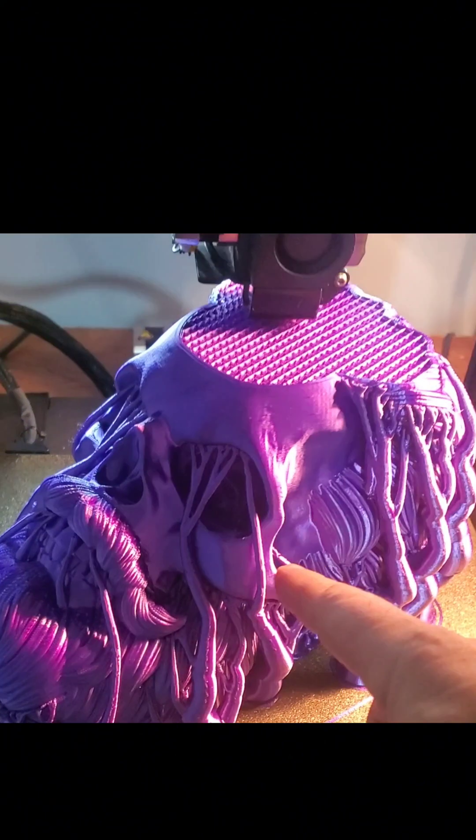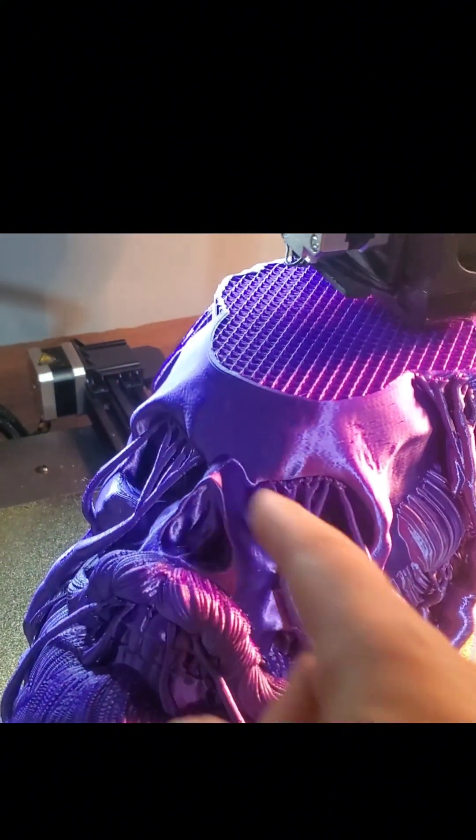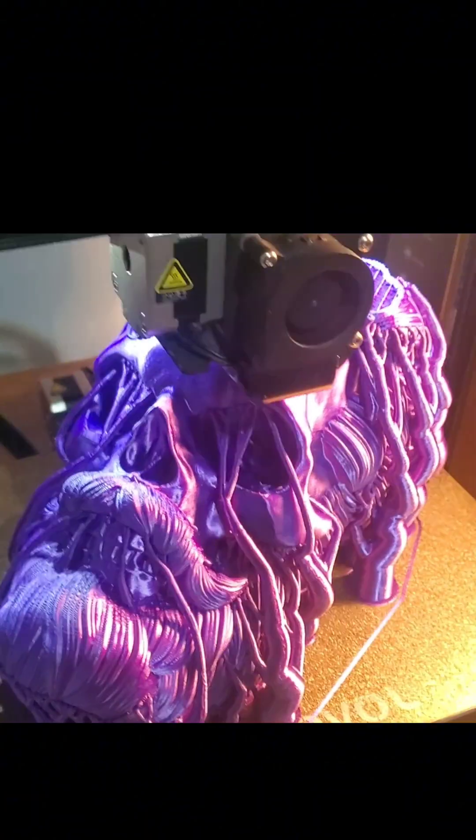I had a couple people mention the supports and had some questions about them. So in this video, I'll actually show you — I'll snap a couple of those off just so you can see what it looks like. All these are is because you cannot print in mid-air. These supports create lift so you can print and keep going up.